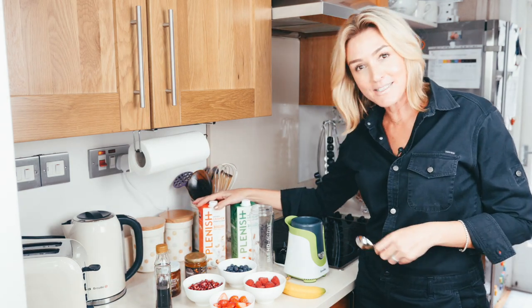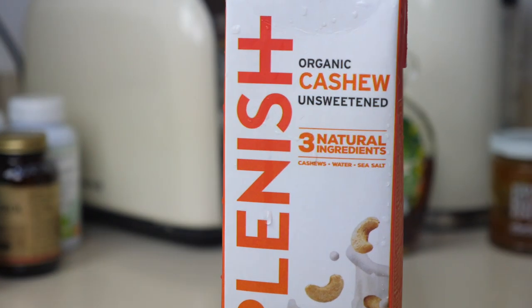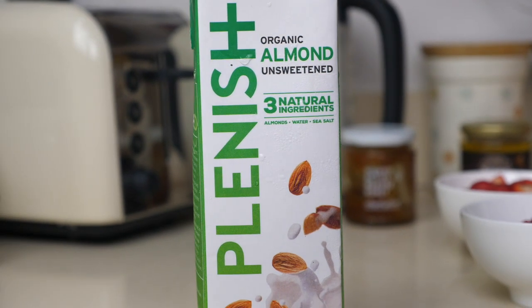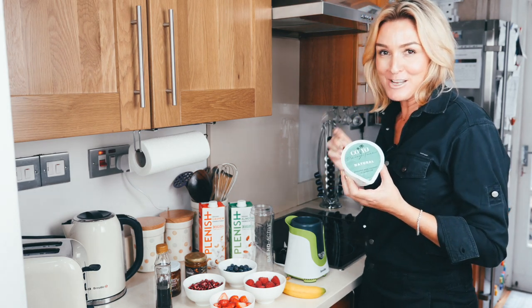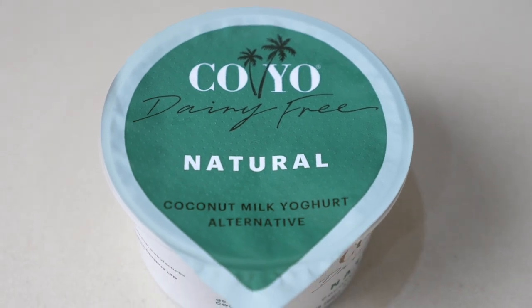I love my Plenish milks — dairy free of course. At the moment my children prefer the cashew milk; I personally prefer the almond milk, so again it's whatever your preference is. You could also use coconut milk. And I love to throw in a little bit of natural yogurt. Children do prefer the vanilla yogurt in their smoothie, but again it's whatever you prefer.